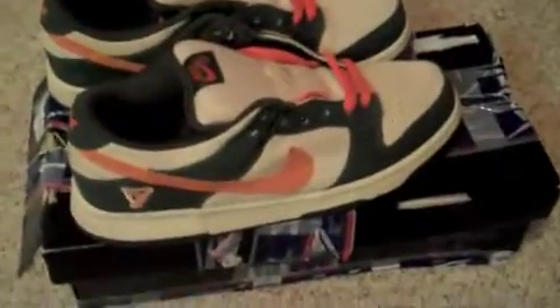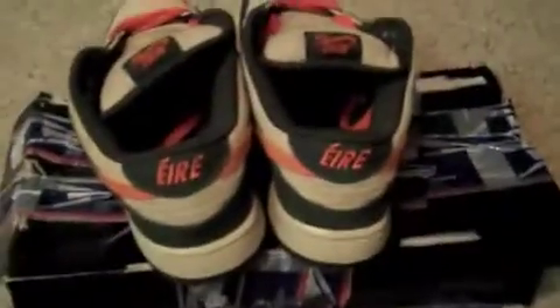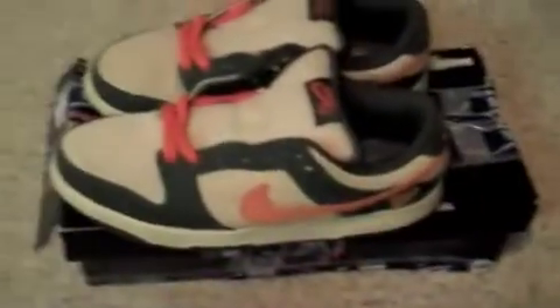This is my most recent — what's it called — SB pickup. Recently I've just been copping Nikes, so it's good coming back to the Nike SBs after a while. I'll give you an overall look of the shoe. These are nice for the summertime. Ain't really a shoe you'd want to wear in the winter, just because it has all this suede and stuff.